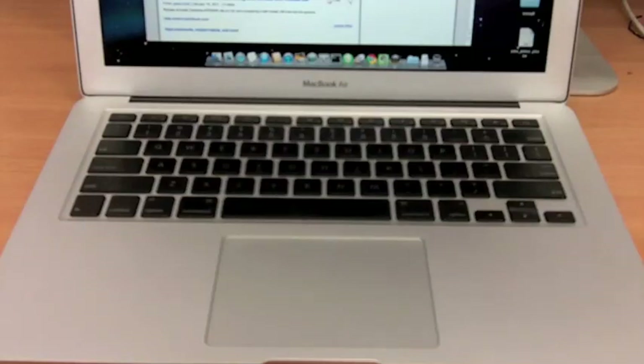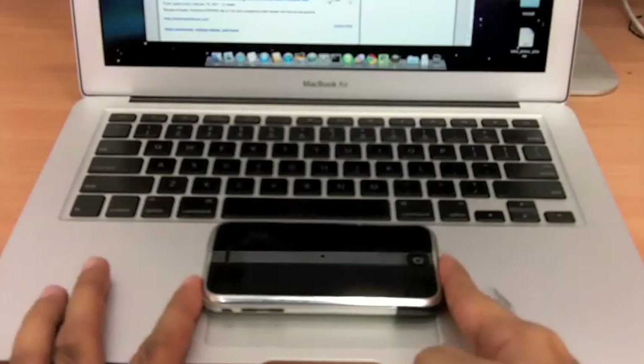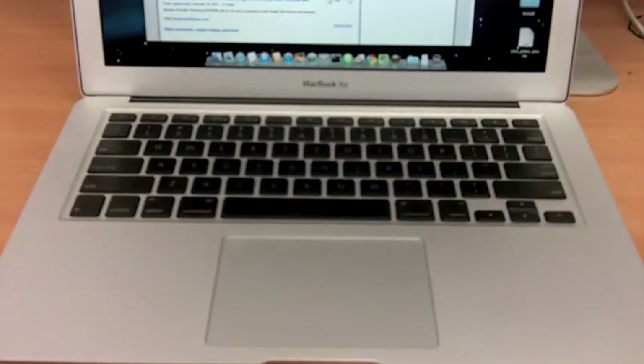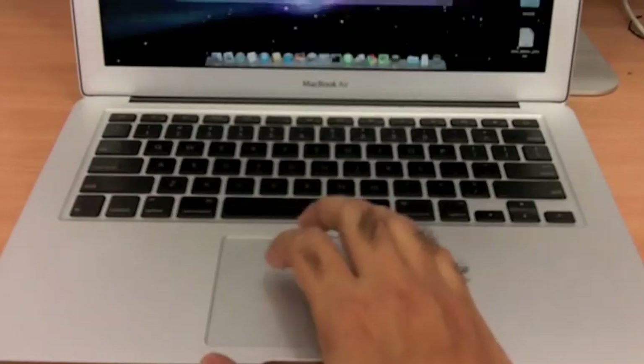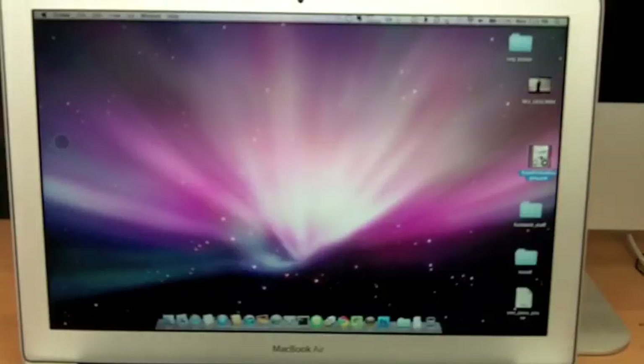I've opened the MacBook Air to show you the keyboard — it's a full keyboard, though one omission is that it's not backlit. I really love the huge trackpad. Placing my iPhone next to it, you can see it's almost the same size and even bigger in height. It's really roomy with multi-touch. I have no problems with the keyboard — it's excellent and you can type like crazy on it.